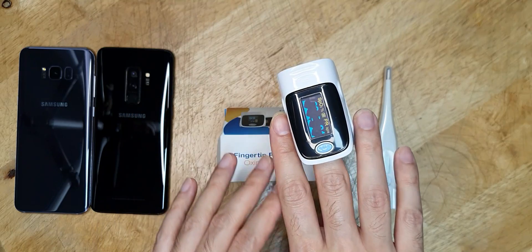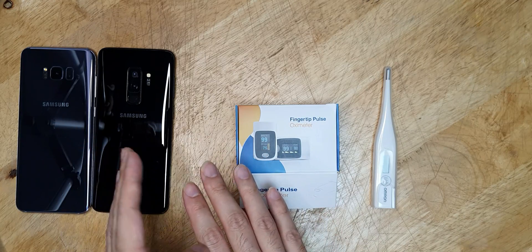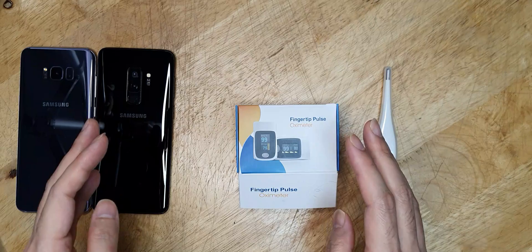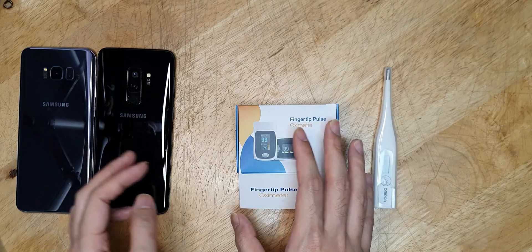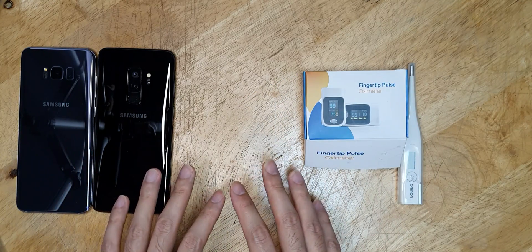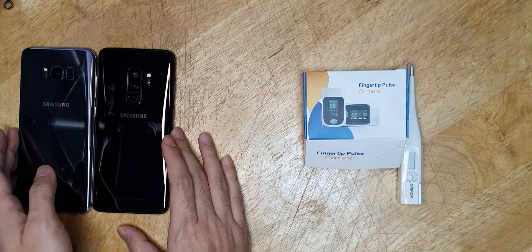This is a very simple device. I want to discuss other ways of measuring SpO2, like through mobile devices or apps, and I want to discuss whether these devices are actually accurate or not. There are many claims from companies like Samsung, which claim to measure the SpO2 level in your blood using mobile devices and the sensors built into their devices. I have two devices here.